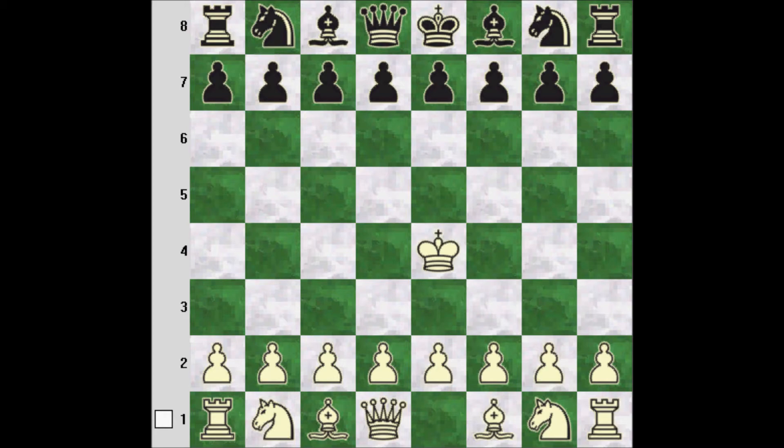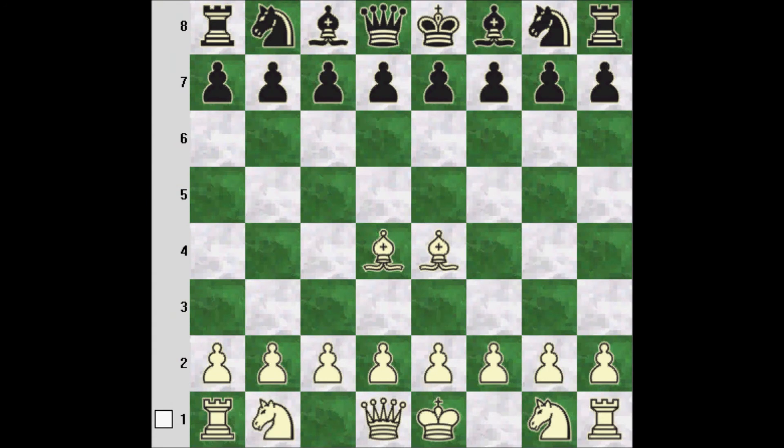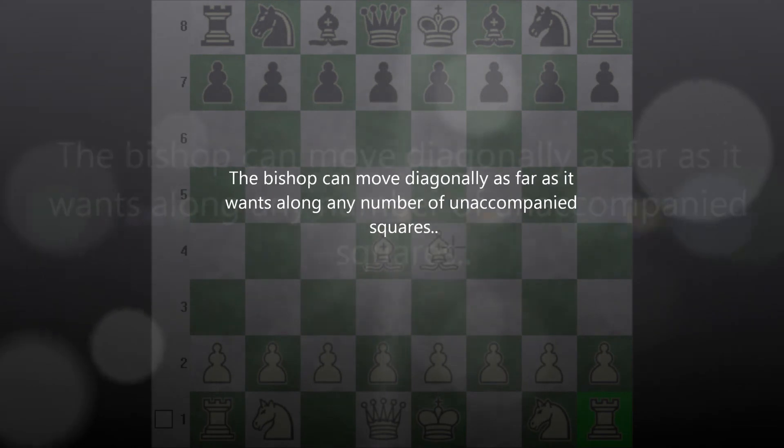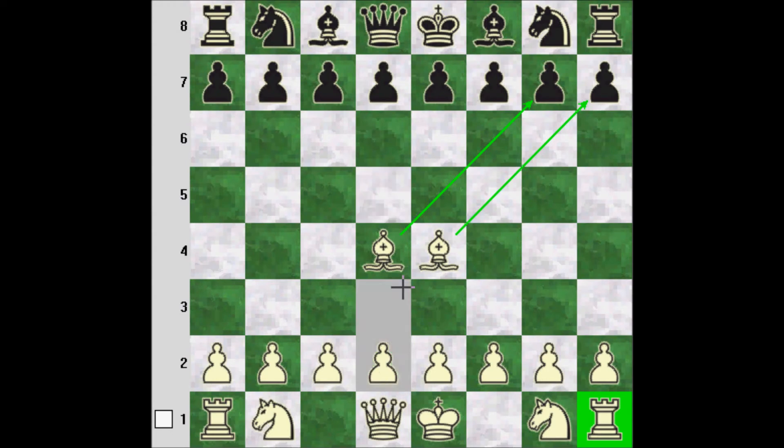Next we'll take a look at the bishop. The bishop is sort of like the rook in that it can move as far as it wants, but instead of moving vertically and horizontally as in the case of the rook, the bishops move as far as they want on diagonals. One thing you've probably immediately noticed is that bishops can only stay on one colour square.